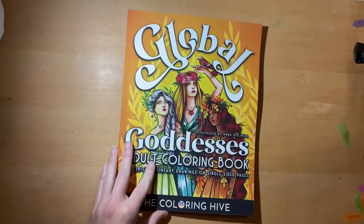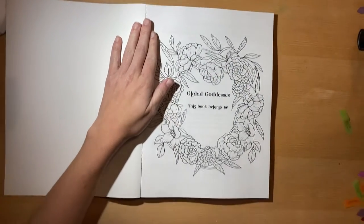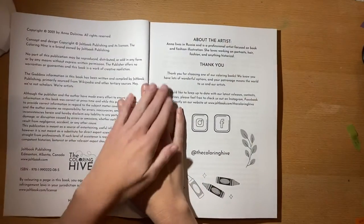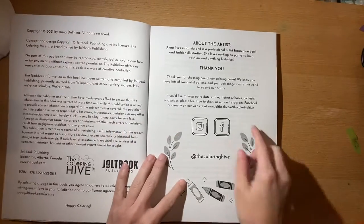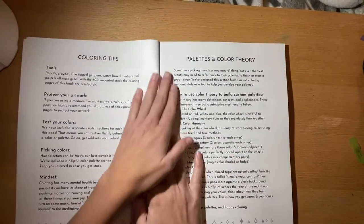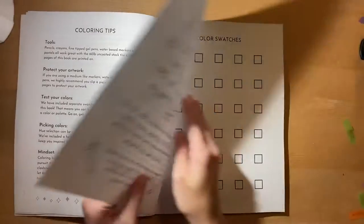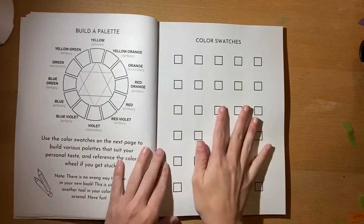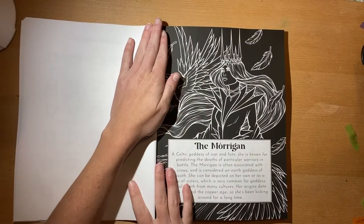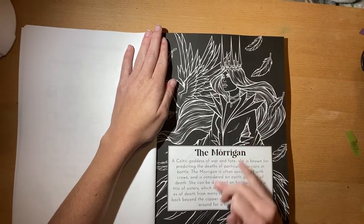I'm trying to get the camera where you guys can see that. It's copyright 2021, there's an 'About the Artist' section, a thank you, coloring tips, palettes, color theory, a color wheel if you'd like it, color swatches, and then you get into it. It has a little description, so you get the black picture with the white line art and a description of the goddess.